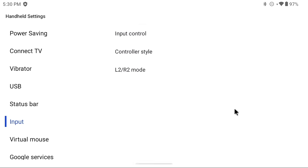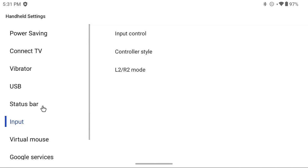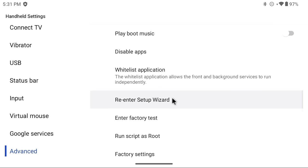After that, go into L2/R2 Mode and make sure it's set to Both — that gives you the best compatibility with both analog and digital inputs. The other handheld settings section worth noting is the Advanced section, where you can re-run the setup wizard or do a factory reset if you want to start over or sell your device.